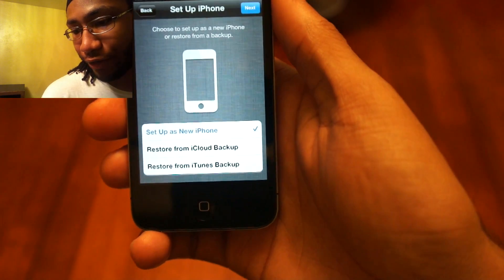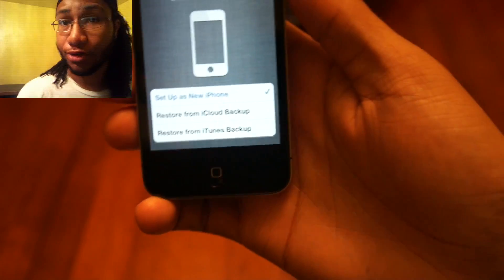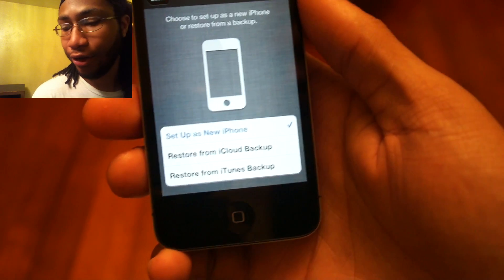It's going to activate my phone. For now I'm going to set it up as a new iPhone — I don't really want to restore it from my current iPhone since it's jailbroken. It'll throw all those jailbroken apps in there and the iPhone 4s would be freaking out, so I'm going to set it up as a new phone.